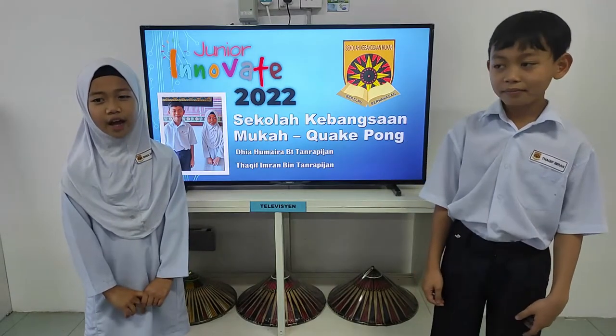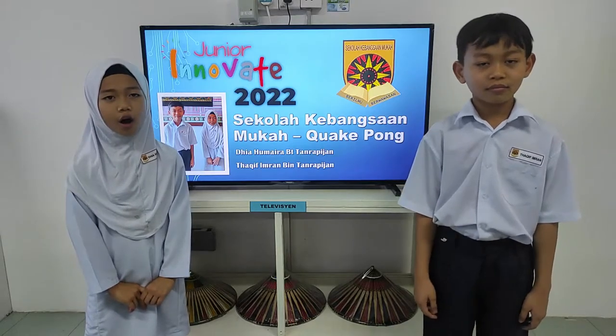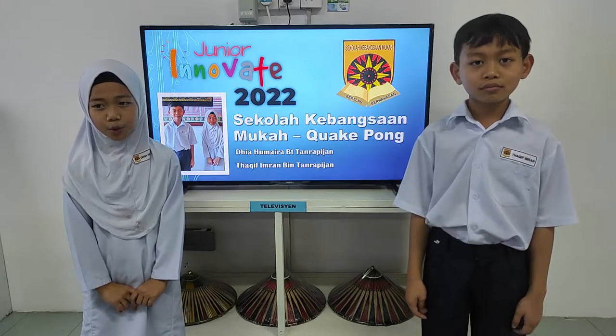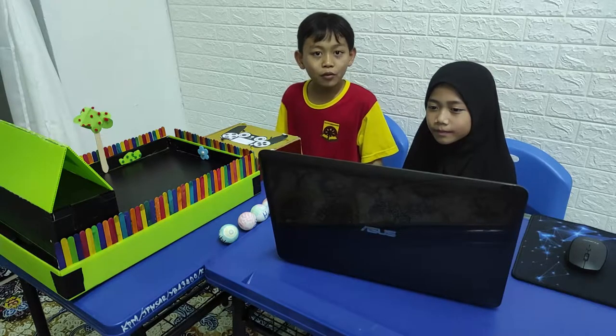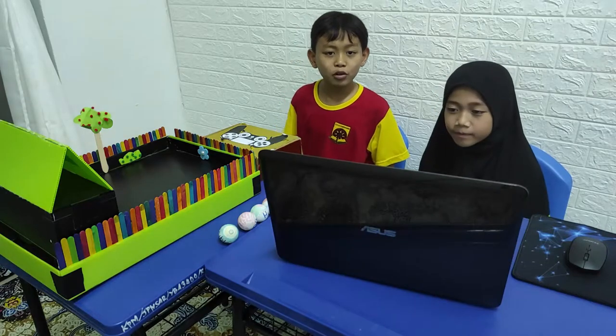And so, we present our vision of a wonderful Malaysia. This game is called Quackpong. Let us show you how to play this game. Over here, we have our game we call Quackpong.